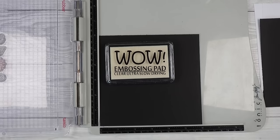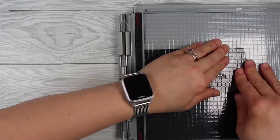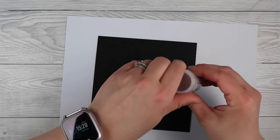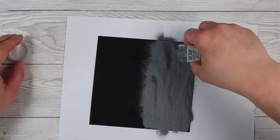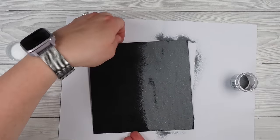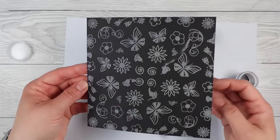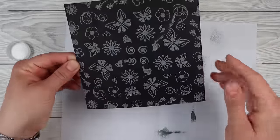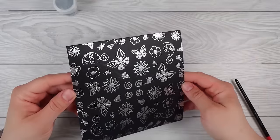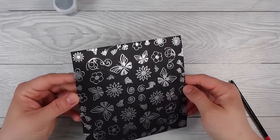I wanted to do some embossed ones as well because I felt like this would look gorgeous in silver or white. I used WOW embossing powder and their ink pad, inked up the whole background the same way, sprinkled some super fine silver over it, and heat set it. I did get a little oopsie - when I rotated it on my stamp platform it stuck to the sticky embossing ink and left a streak, but that's where we can put the sentiment.